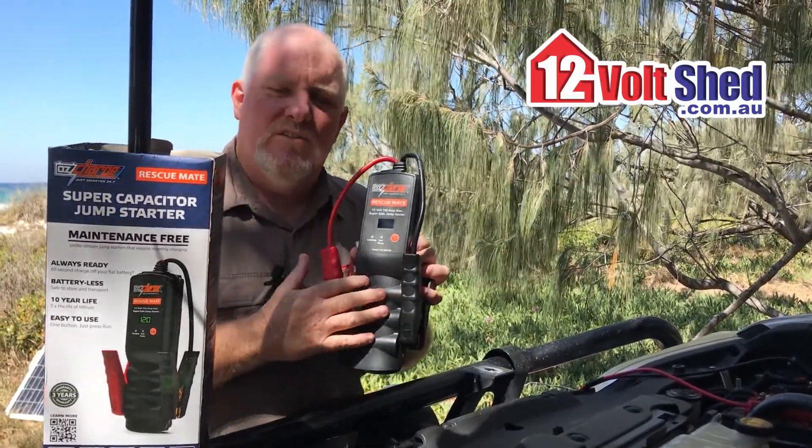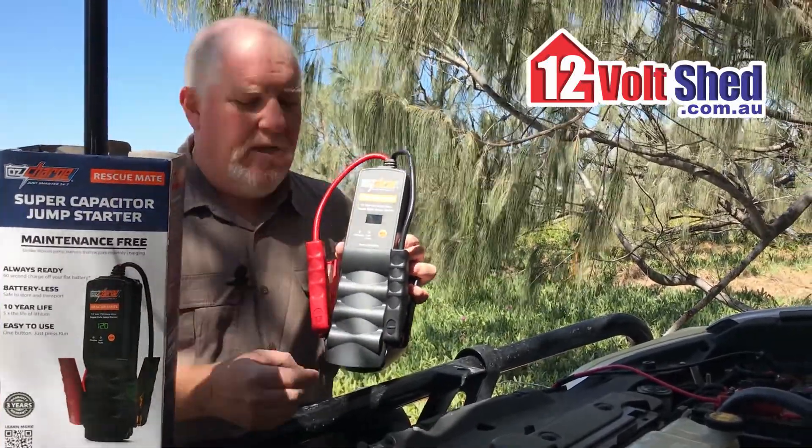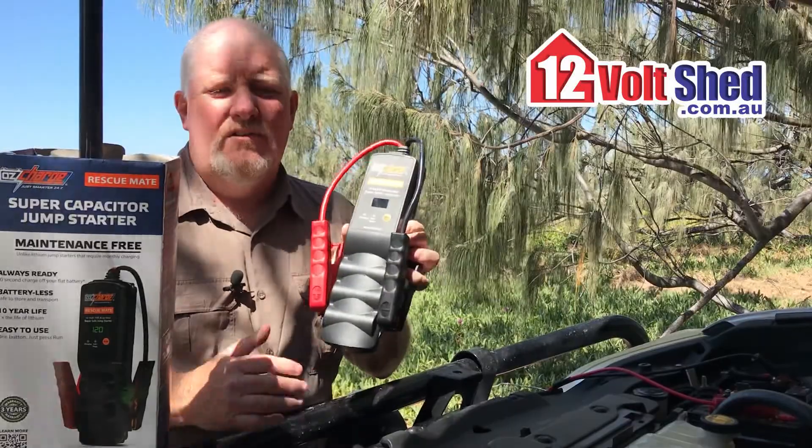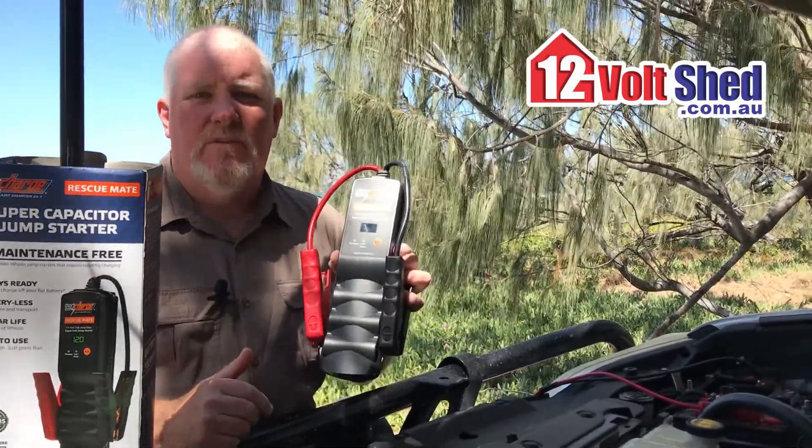The idea with these things is you're using the capacity that the lead has, but you're just getting that charge back up in it. And this step-up technology through the use of capacitors — I'm just so impressed with it.